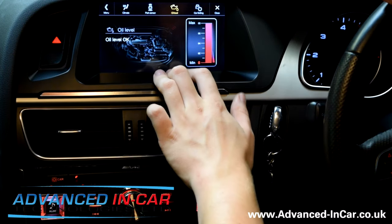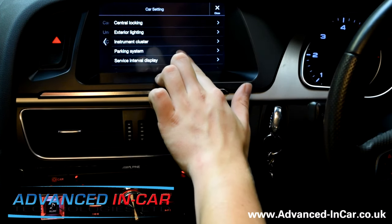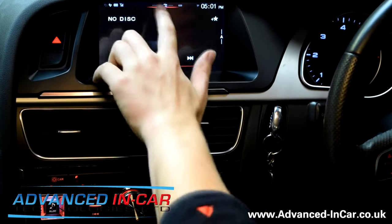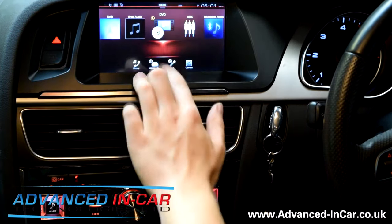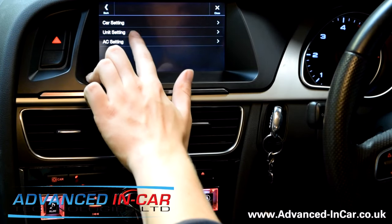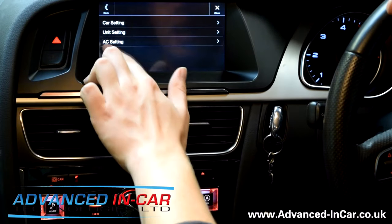Oil Level — again, we can see what's going on. Car Settings — this is where we can change settings about the car like central locking and lighting. You haven't lost that functionality, which is brilliant. And if your car's got other options to do with the AC, circulation, heating, all that sort of stuff, then it can be done through there. There's also a Unit Setting so we can see how the car wants to display information.